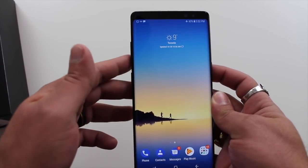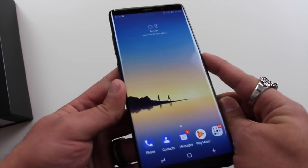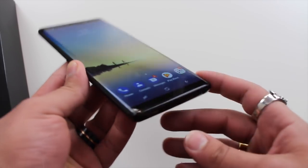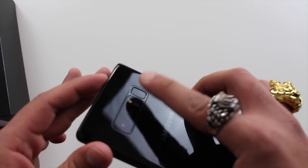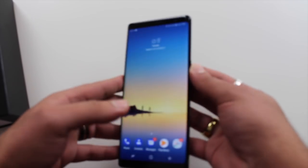On the sides you have your volume up and down buttons, your Bixby button which I have turned off, the power button, S-pen slot, USB Type-C, and the headphone jack — yes, it does have a headphone jack. Build quality: the phone feels absolutely great in your hands. I really like the form factor; it's very thin. The placement of the fingerprint sensor also makes it a lot easier than the Galaxy S8, especially the plus version.